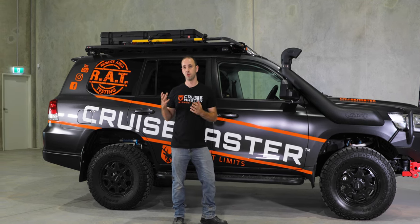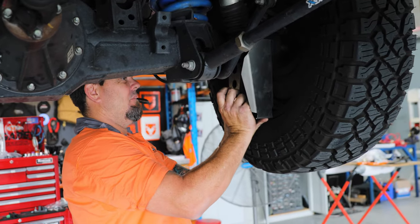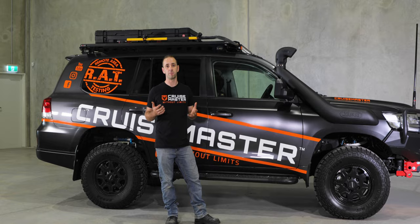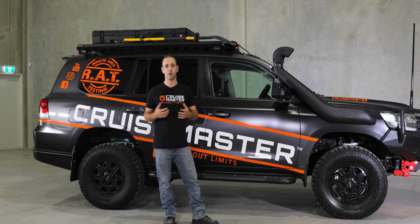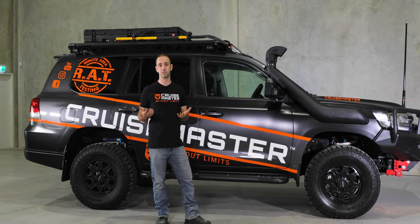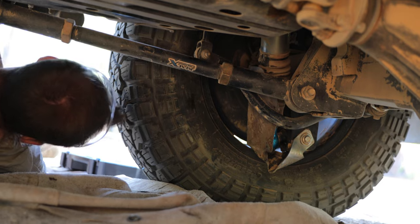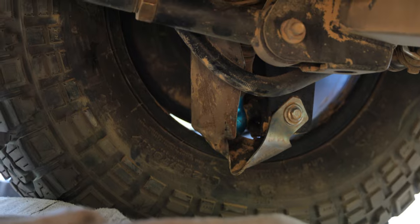We also fitted Kayon rear shock guards just before we left — they protect the rods on the rear shocks from stone damage. Coming out of the Pasco Creek on the Frenchman's Track I smashed one into a rock and it did quite a bit of damage, bending it, however it was still usable. I got in there with a pry bar, moved it away from the shock body, and it lasted the rest of the trip. Even though it was completely mangled it still performed its function, so I'm really impressed with that product.